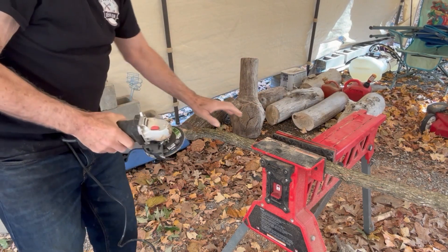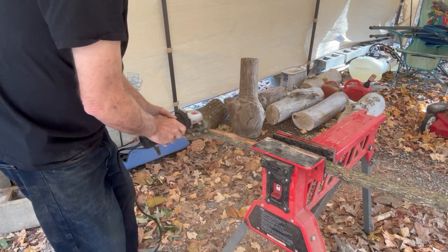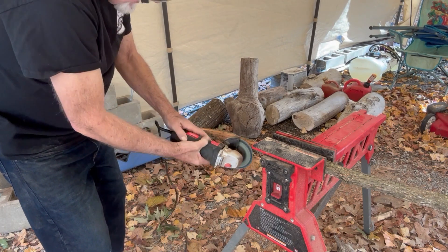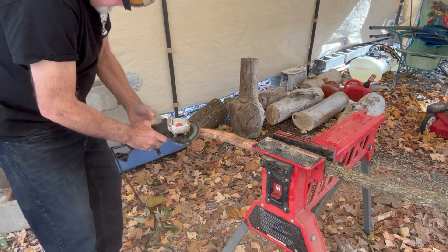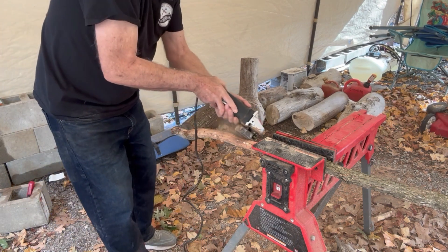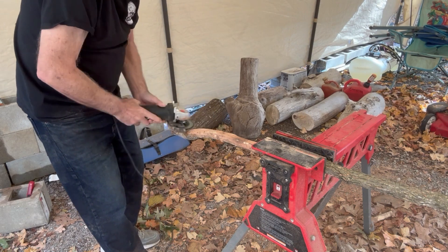Let's get started and see what this is going to look like. What I want to do is just take the bark off of it — just enough to remove the bark is all we want. I don't want to get into the wood at all. I'll do that with fine paper later. I'm just going to clean the bark off, and the bark comes off really nice.